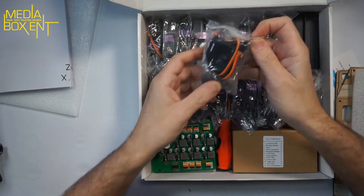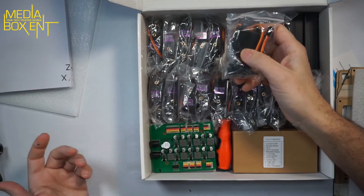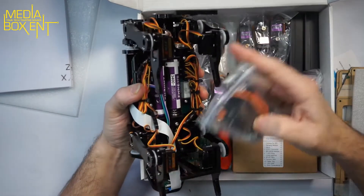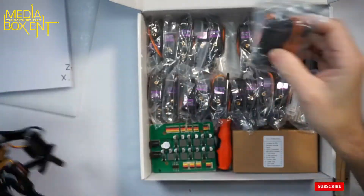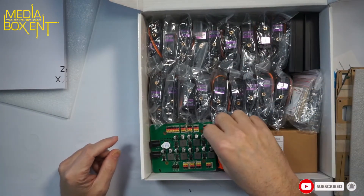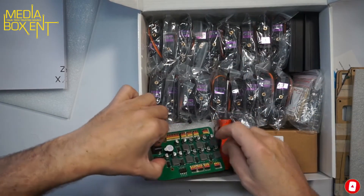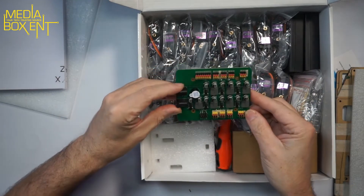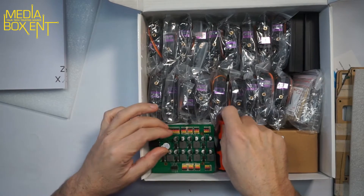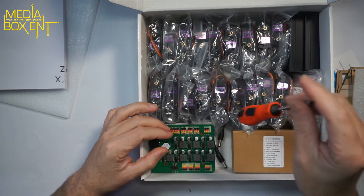We have 18 large servos — look at these, they're big compared to the other ones. You could even put a water bottle on top of this hexapod and it'll sustain the weight. Then there are 2 smaller servos, making 18 large and 2 small total. This is the control board that you piggyback onto the Raspberry Pi 3 — that's where you control all the servos.